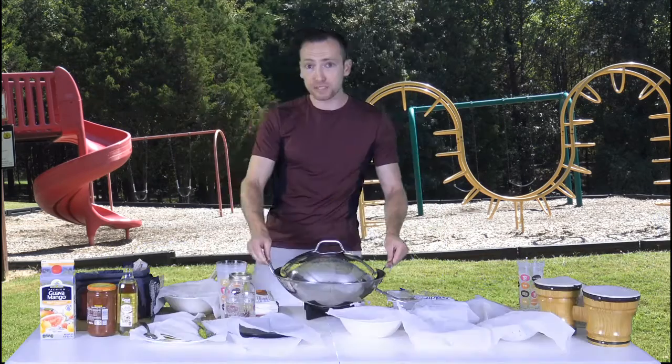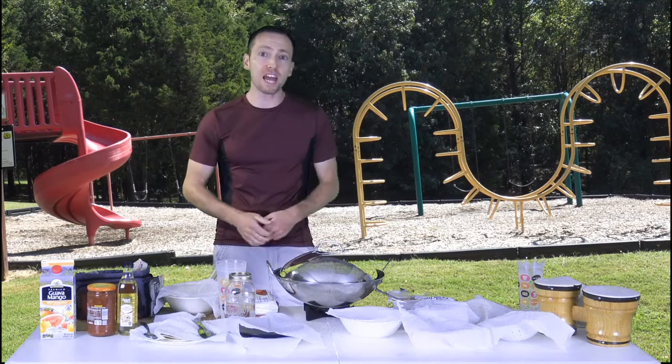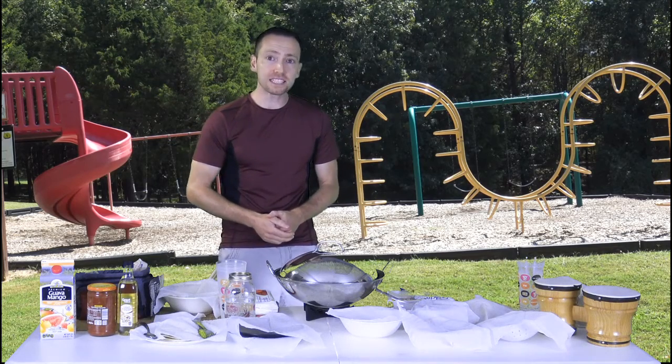I have a special guest for you today. He's a nationally touring comedian and former chef. Let's welcome Dusty Slade to the show.